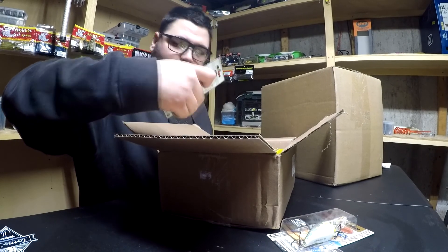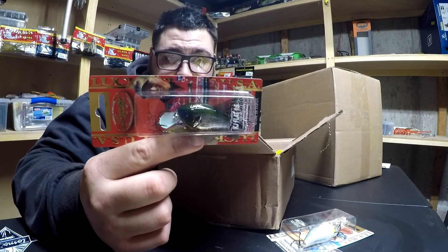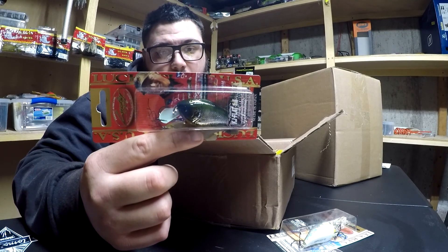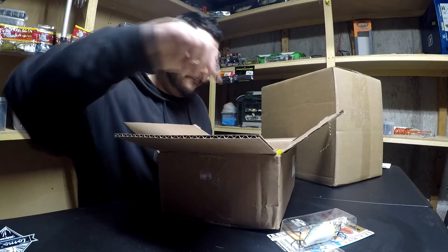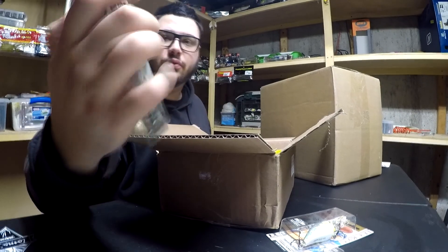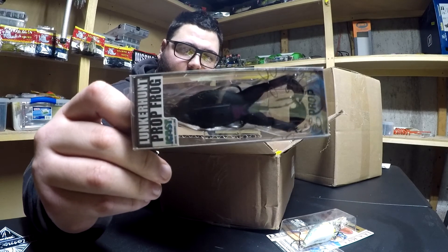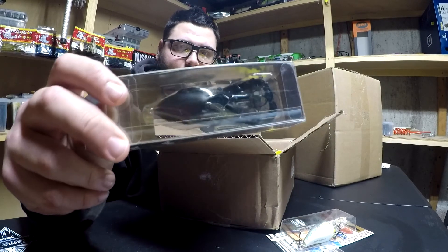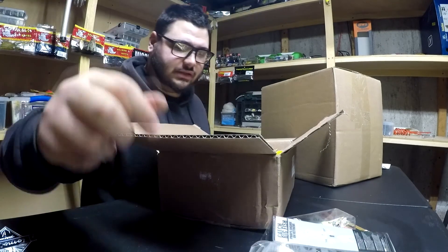Then we got another flat that is in the watermelon craw color. Then of course I had to go and pick up one of these — the new prop frogs by Lunker Hunt, black black, sick looking bait. Can't wait to throw that this season.